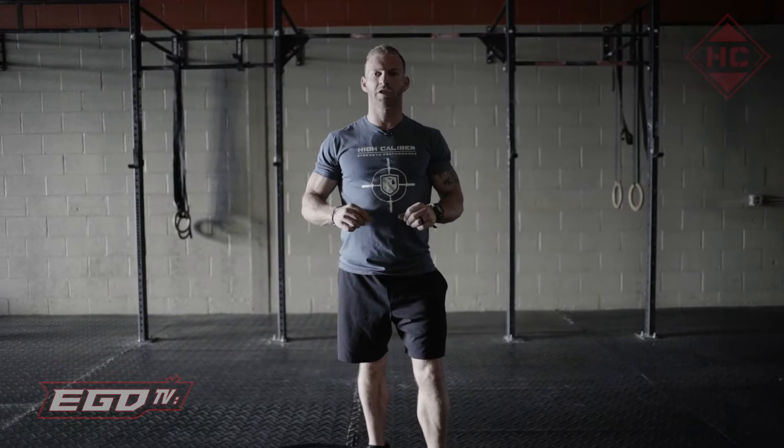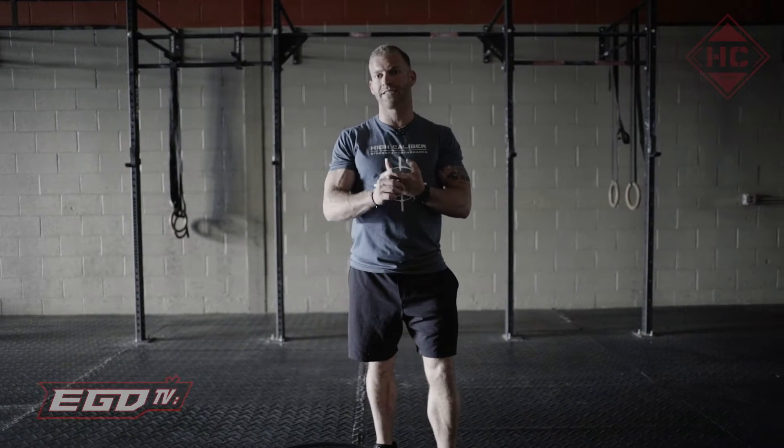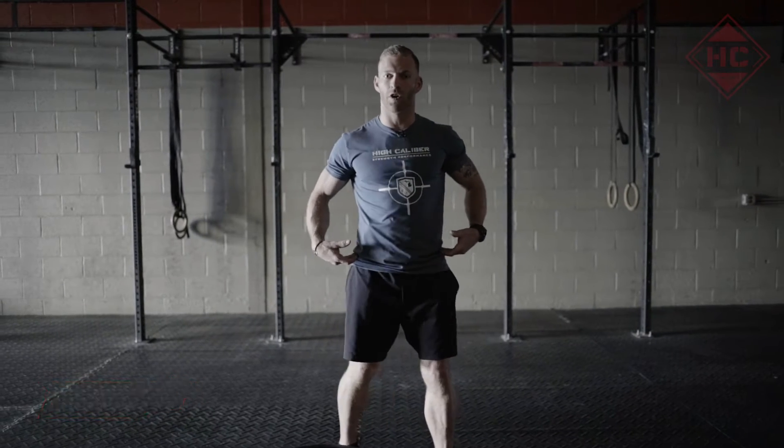All right guys, so this is going to be part two of that first segment we just talked about. This one is going to be a single leg RDL, which we're going to do on the BOSU. That is a Romanian deadlift. It's going to incorporate a lot of that hip movement, which we all need.